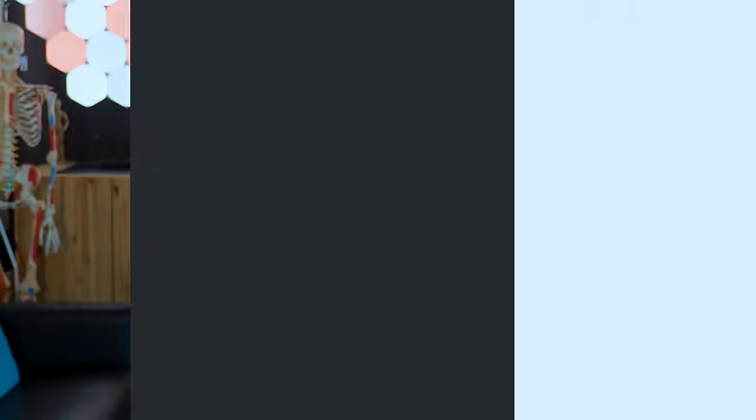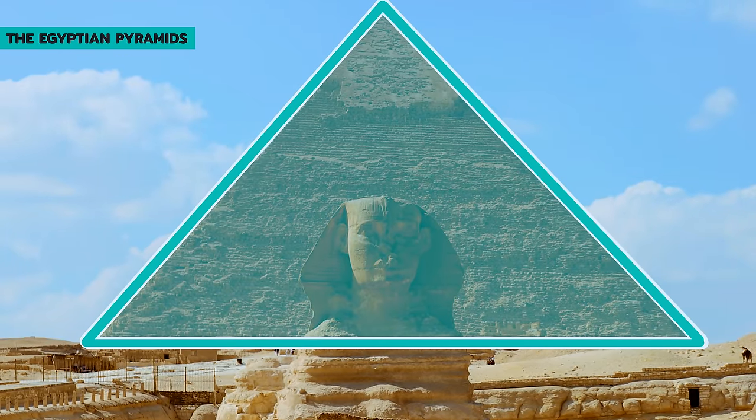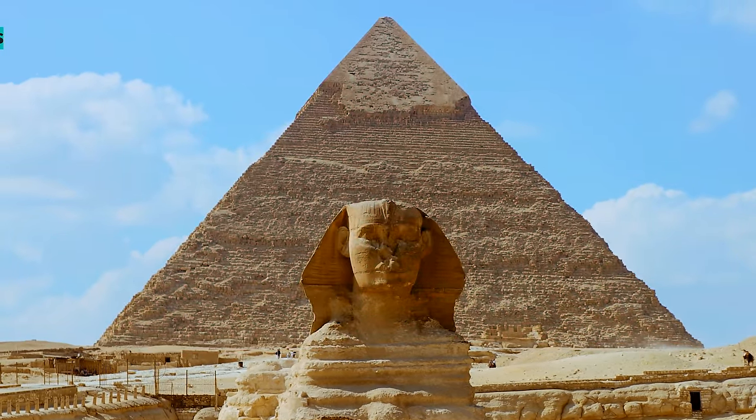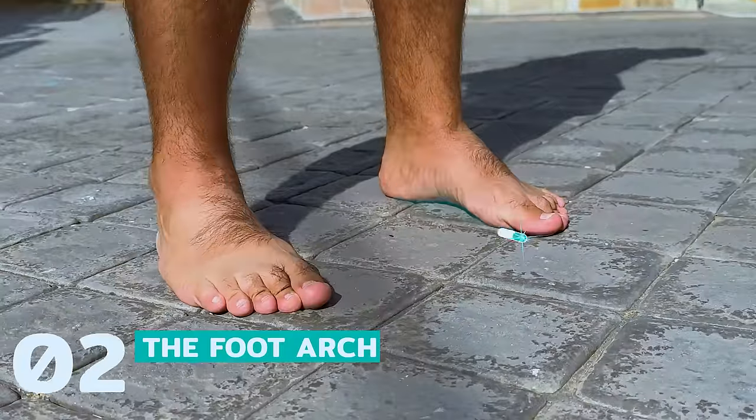Our feet have two primary structural bases of support that are triangular in shape. Triangles are frequently utilized in architecture for enhancing rigidity and reinforcing structures, and it's no surprise that they also play a critical role in supporting our bodies. The first triangle, referred to as the tripod foot, relies on proper toe alignment, while the second triangle depends on the foot arch.